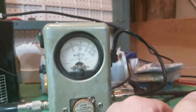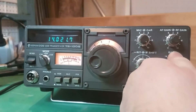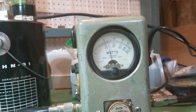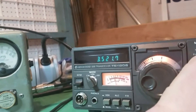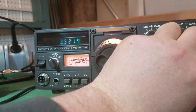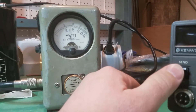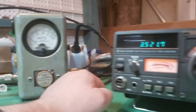Let's go ahead and switch it to seven megahertz — this is the 40 meter band. As you can see there's a bit of a power drop on that band, and you can hear there's some noise in the band selector switch. Let's go ahead and transmit on this one — that's close to a hundred watts, pretty good for such an old radio.